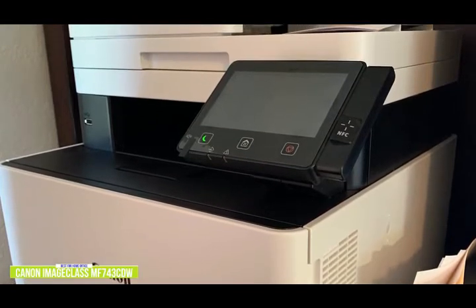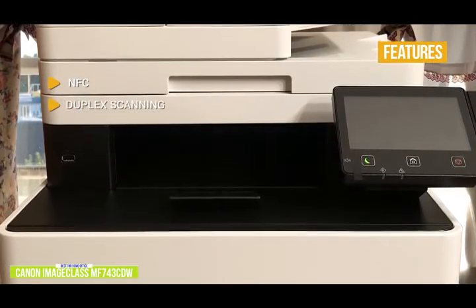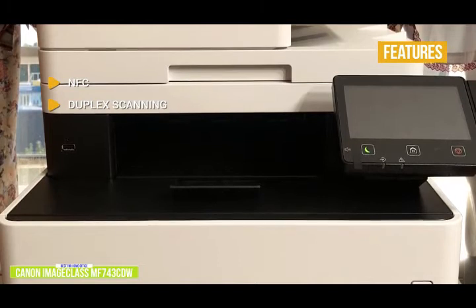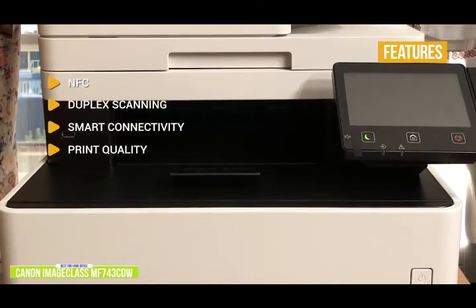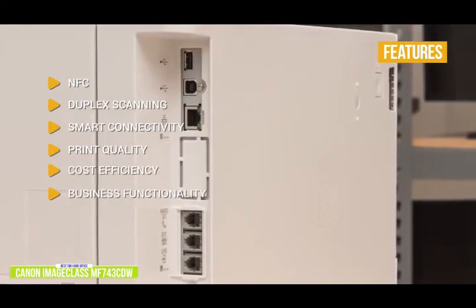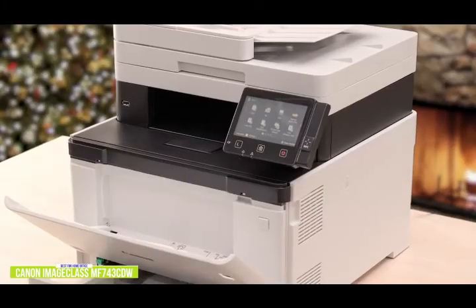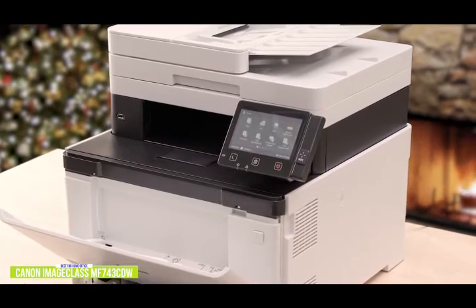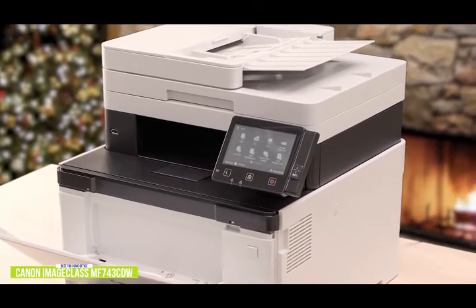It also comes with Ethernet and fax ports. Key features include: NFC — just touch and print using your mobile devices for quick and convenient printing; duplex scanning — scan business files once with rapid two-sided scanning versus using a flatbed scanner; smart connectivity — you can ask Google Assistant or Alexa to print out your shopping list; sharp and dark text with smooth and saturated color prints; cost efficiency with high-capacity all-in-one cartridges; and business functionality with a 50-sheet automatic document feeder, 500-sheet paper cassette, Ethernet and fax ports, and added security features. The Canon imageCLASS MF743CDW is one of the best all-in-one color laser printers for your home office, with excellent printing and scanning performance, a rich feature set, duplex scanning via the document feeder, and a large 5-inch color touchscreen control panel.